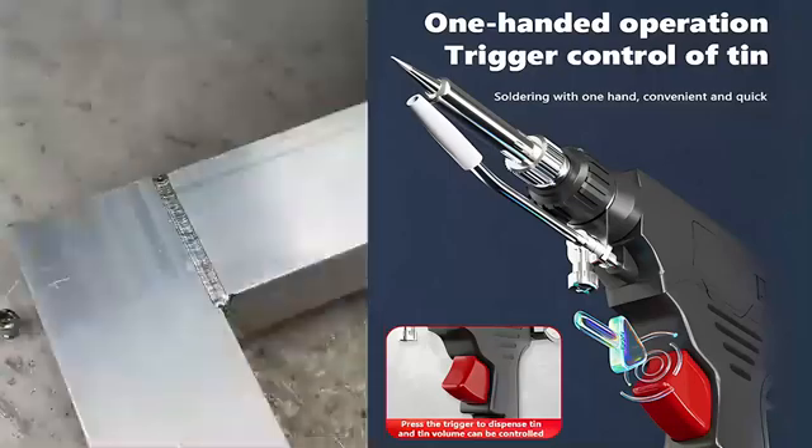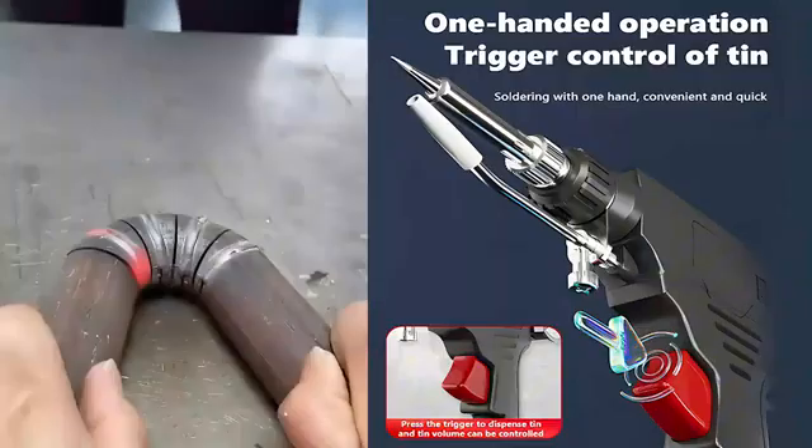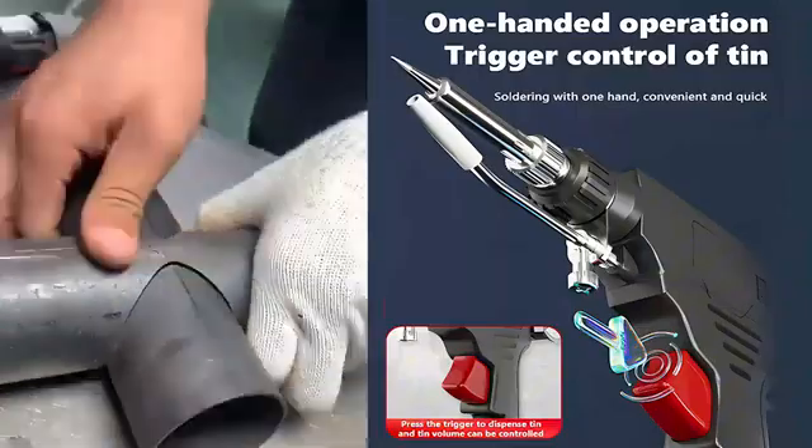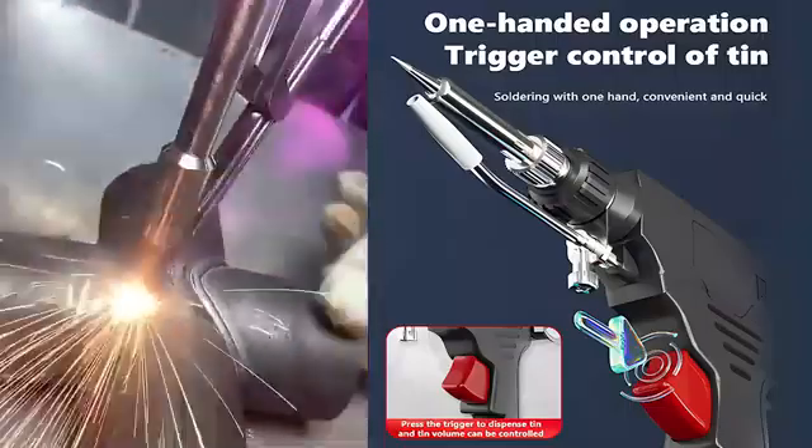Now on sale at the lowest price ever — originally priced at 86 dollars, today it's half price. Free replacement within 10 years if it breaks. Offer valid only until midnight today.